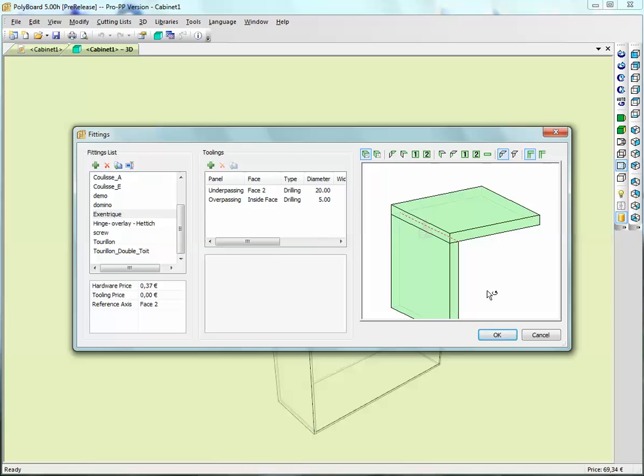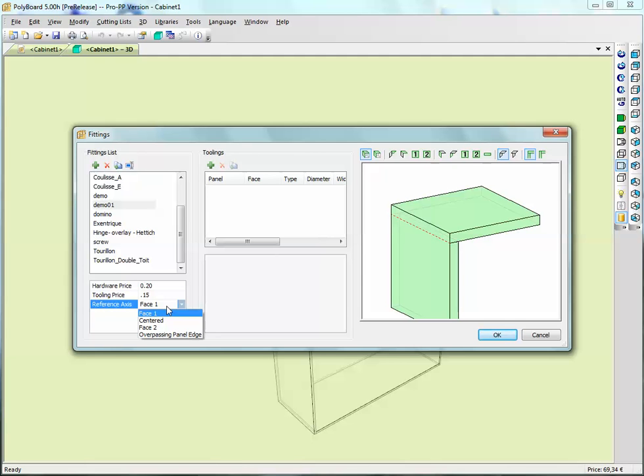Let's make a basic hardware fitting. We'll add a fitting and call it demo01. Here we can give the hardware price - for instance if I'm going to use a domino, this domino is going to have a certain price, let's say 20 cents. The tooling price is the cost to machine this hardware assembly detail; the tooling price is going to be, for instance, 15 cents.